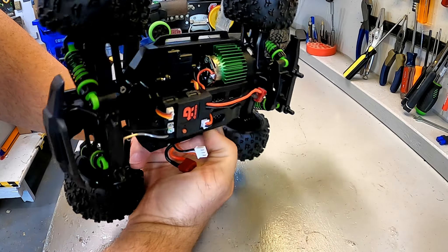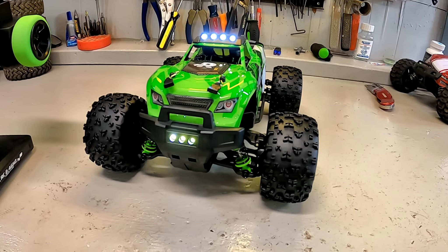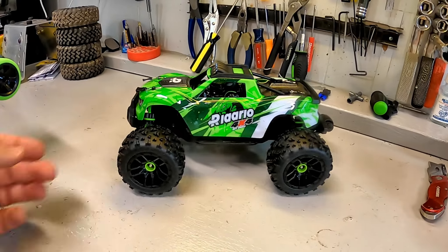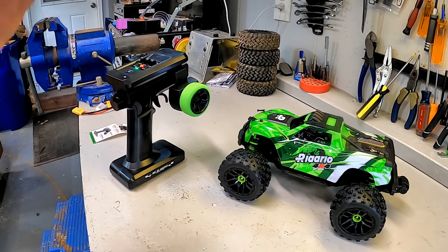I'm going to get this battery charged up and we're going to give it a shot. Battery's in the truck, we've got headlights glowing, servo is nice and fast — the truck drives. It does, it goes. Let's take it out and give this thing a shot.